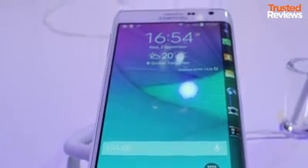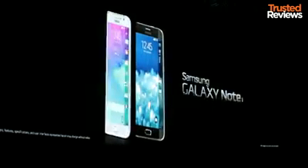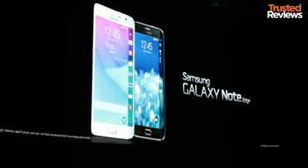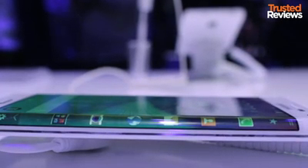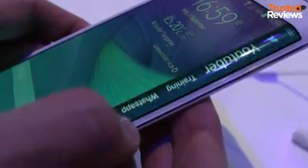The Samsung Galaxy Note Edge, also known as the Galaxy Edge, is a quirky take on the Galaxy Note 4. The screen curves over one edge of the phone. The basic idea is you can use the edge part of the screen for shortcuts or to display extra information.